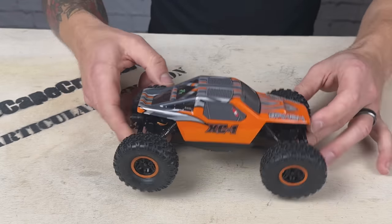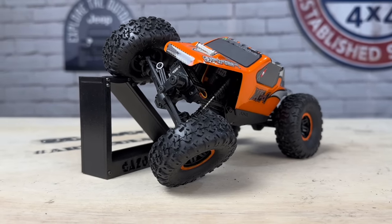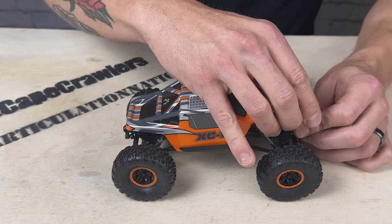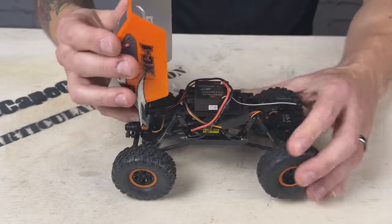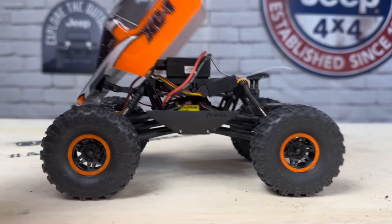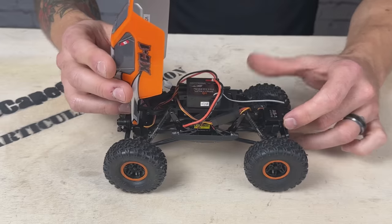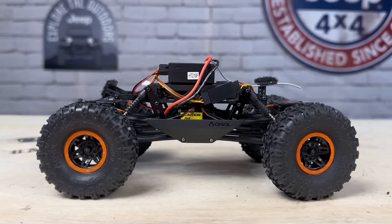Let's talk about some of the key features. You get the Lexan body — very basic, no clear windows like a lot of other Axial models. It just comes in the two colors: green and orange. You get a hinged body with Velcro — some things I'm not a fan of, but I prefer Velcro over body pins. The Velcro is front and back, the rear is on a hinge so you can open the body or take the whole thing off.